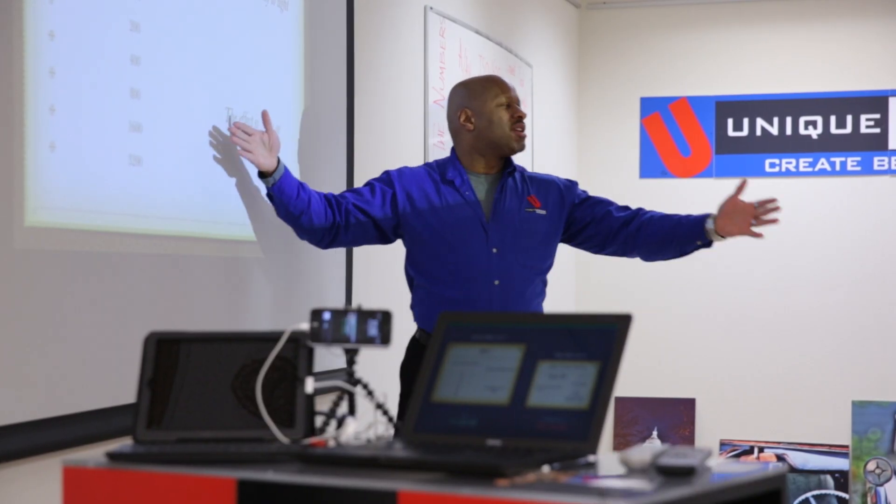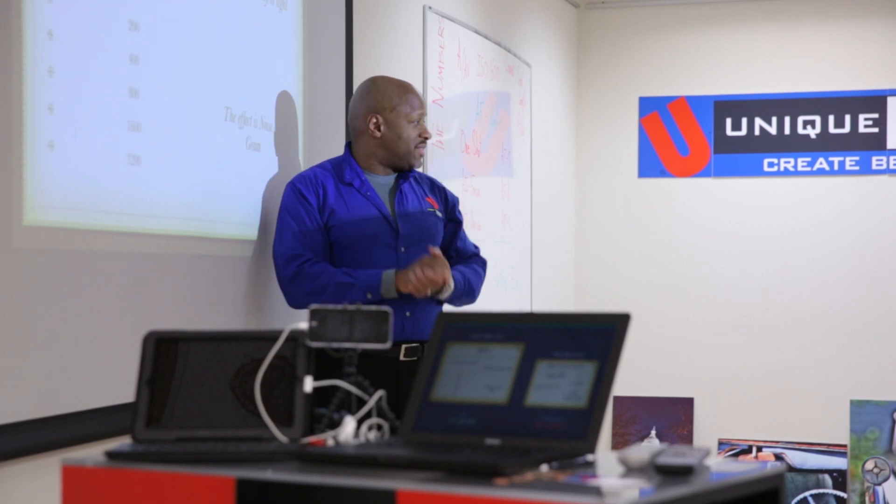In this class, we go over the different metering modes in a camera: center weighted metering, spot weighted metering, and multi-segmented weighted metering.